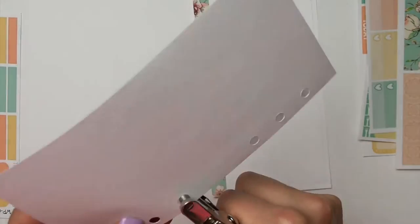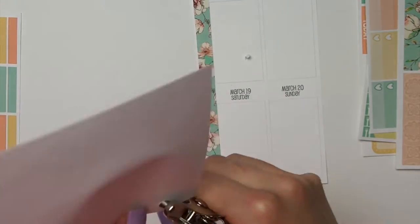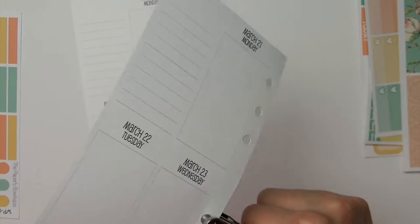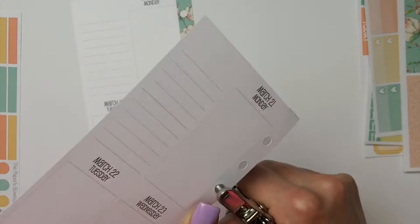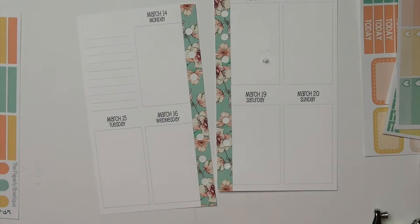So now I'm just punching the holes through the washi with my hole puncher — normal thing. I feel like sometimes it's so weird to do voiceovers, but I hope you guys don't get annoyed by my voice.